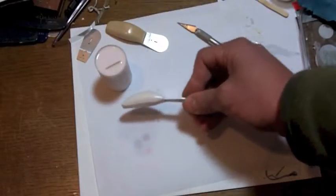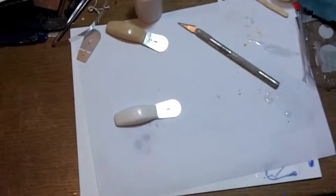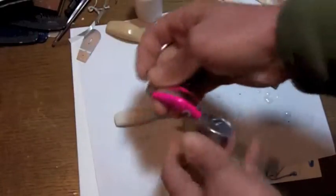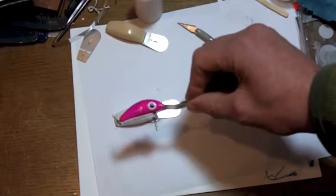Let me show you some of the stuff that I've done just recently this year — some of the fish catching colors I've had. This pink one has been a great dynamite lure for me.